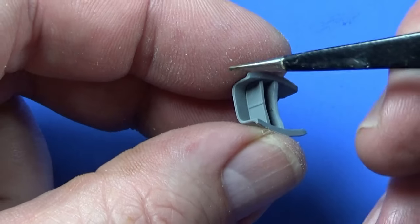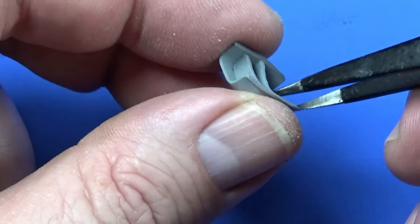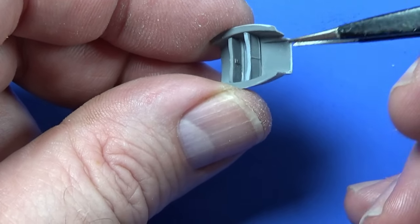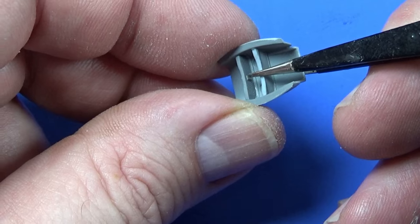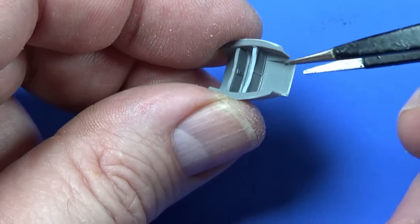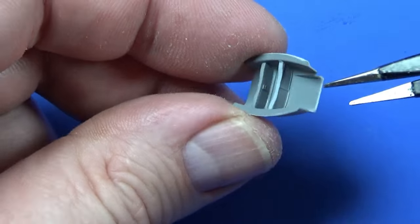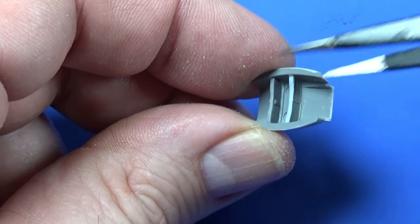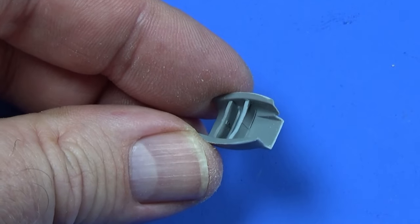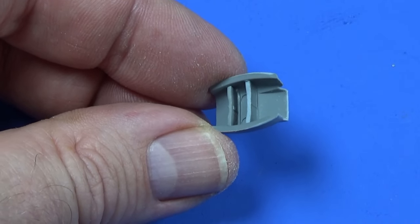We'll paint the inside of the radiator housing in sky, and the faces in gunmetal or steel — whatever they suggest — and the back in sky as well, and the same on the bottom of the plane. You probably won't ever see these areas again, but you might just catch a glimpse of them, so might as well do it. Same thing with the carburetor air inlet or oil cooler that sits at the front.